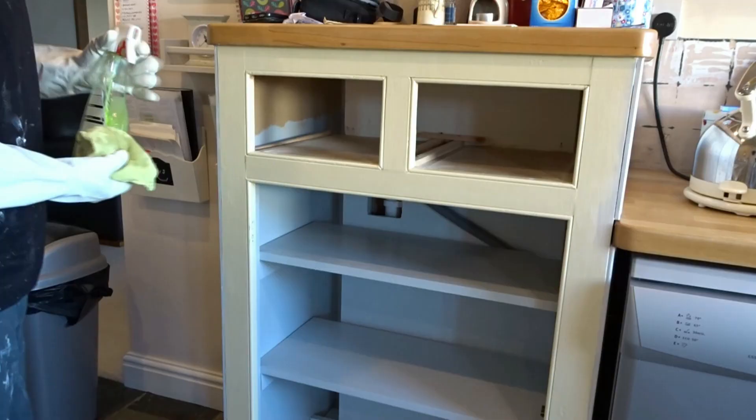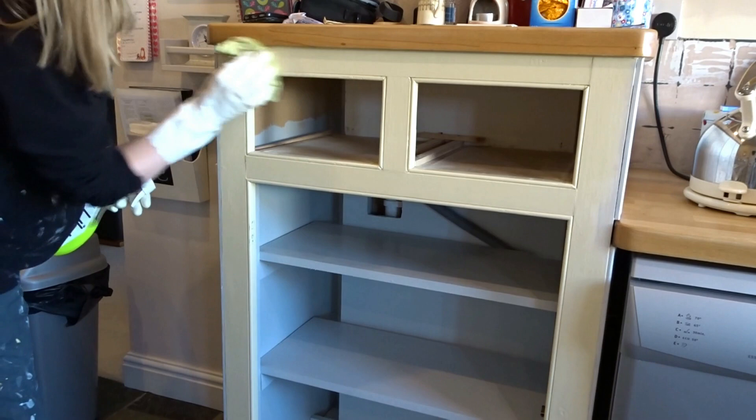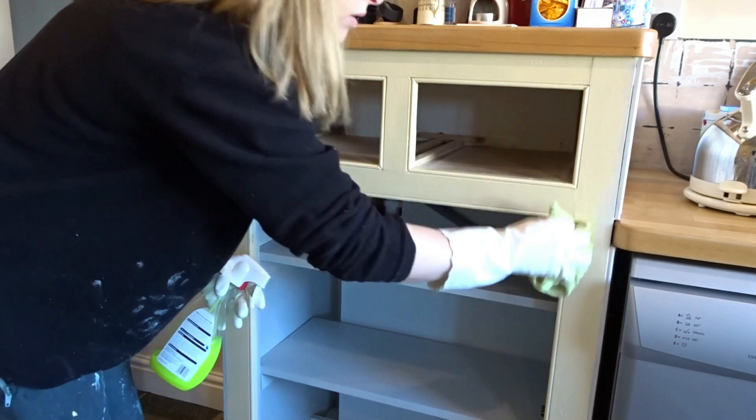It's really important that you clean your surface first. I take some sugar soap solution and go over all of the cabinets at least once, probably a couple of times if they're really mucky, and make sure that they're really clean before I do anything.